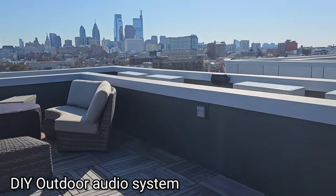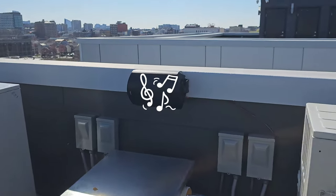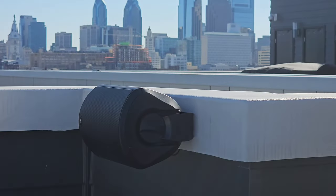In this video I'm going to show you how to put together a simple audio system for your outdoor space, which can play music non-stop without Wi-Fi or Bluetooth connection.